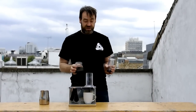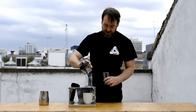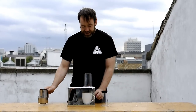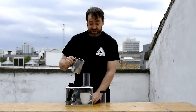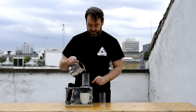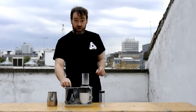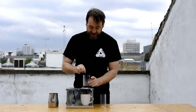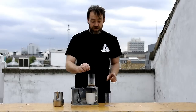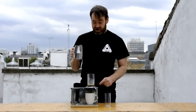I've freshly ground some coffee, 18 grams. In that goes. And as soon as the water hits the coffee, I'm going to start the timer. I'm pre-infusing, making sure it mixes in properly. And let that pre-infuse for 30 seconds before adding the rest of the water.